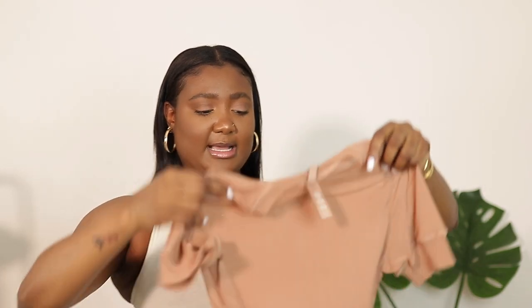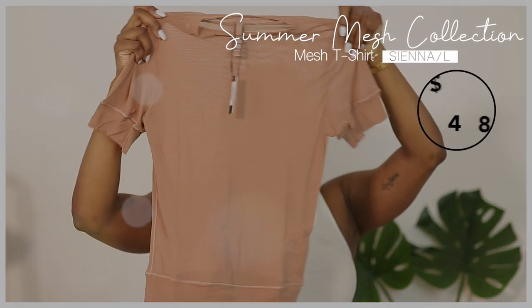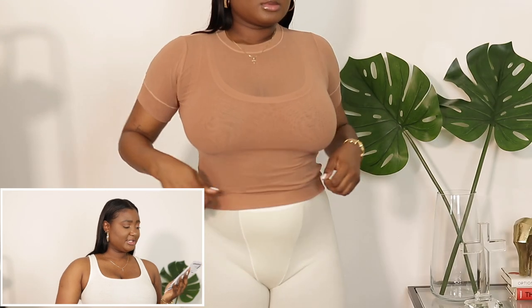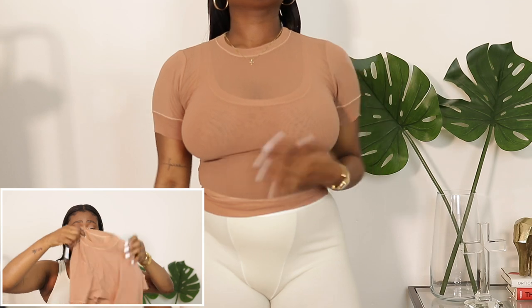The first mesh item is this top right here. I've never tried it before, but as you can see, if you wear this without a bra your nipples will show. It looks like a little shirt and it is very stretchy. This is called the Summer Mesh T-Shirt — I got this in a size large in the color Sienna.